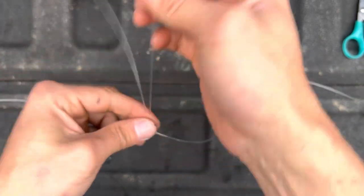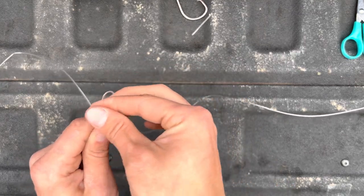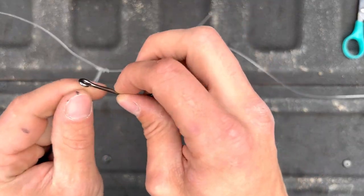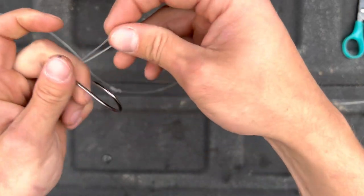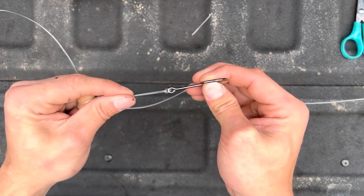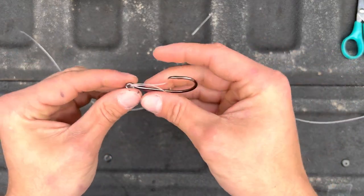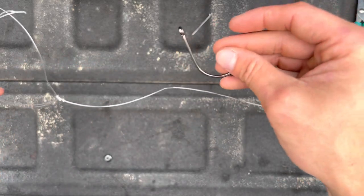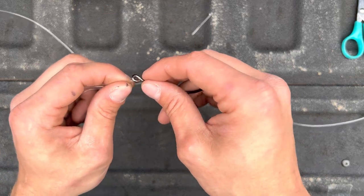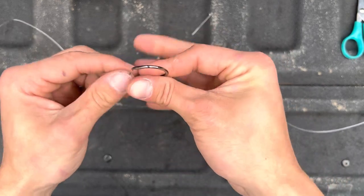Now you've got your dropper loop — it basically just looped itself through. The same process as with the sinker: all you've got to do is bend this loop a little bit, stick it through the eye of the hook, loop it back over the hook, and pull it through. It's on there. If you want to exchange hooks, just loop it back out, pull it out — pretty simple and easy. Stick it back through there.